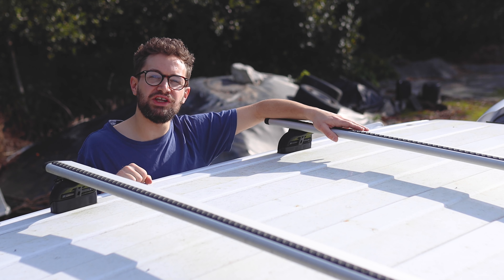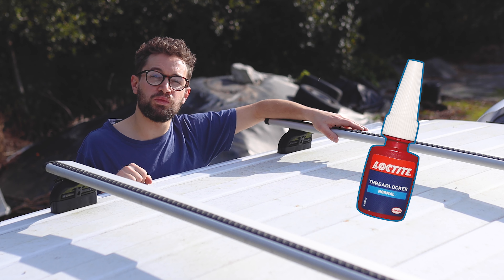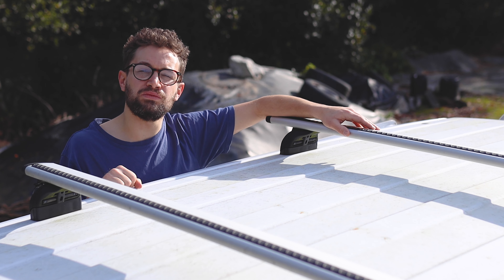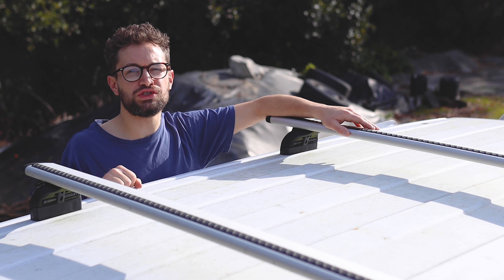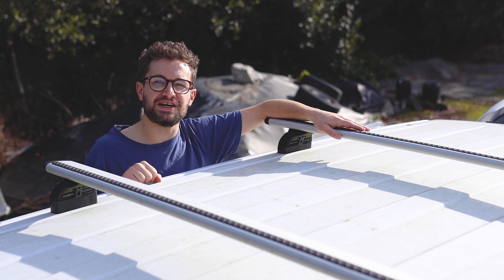Hi everyone. A while back I made a video where I sealed my roof bars into my van roof using Threadlocker to try and stop water getting in. Unfortunately that didn't work out, but I've got a new solution which is tried and tested, so let's get these roof bars off and sealed up before the winter weather sets in.